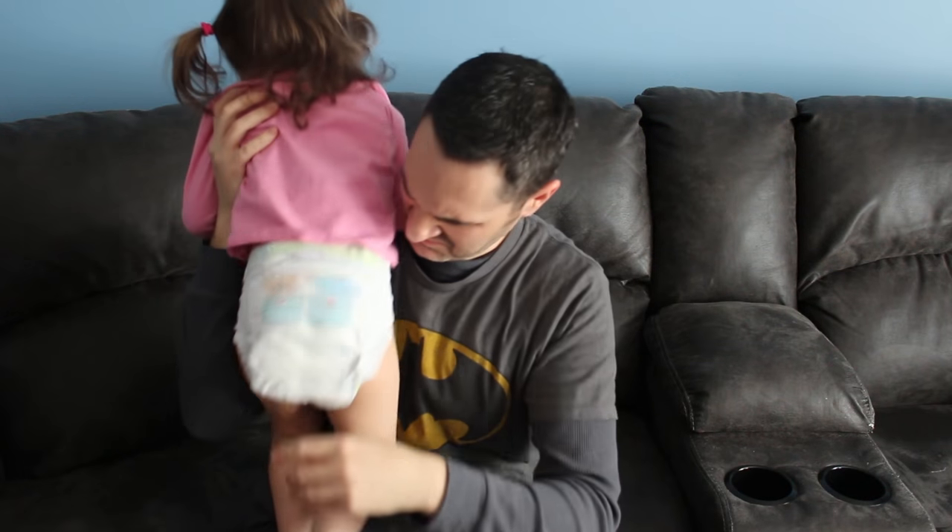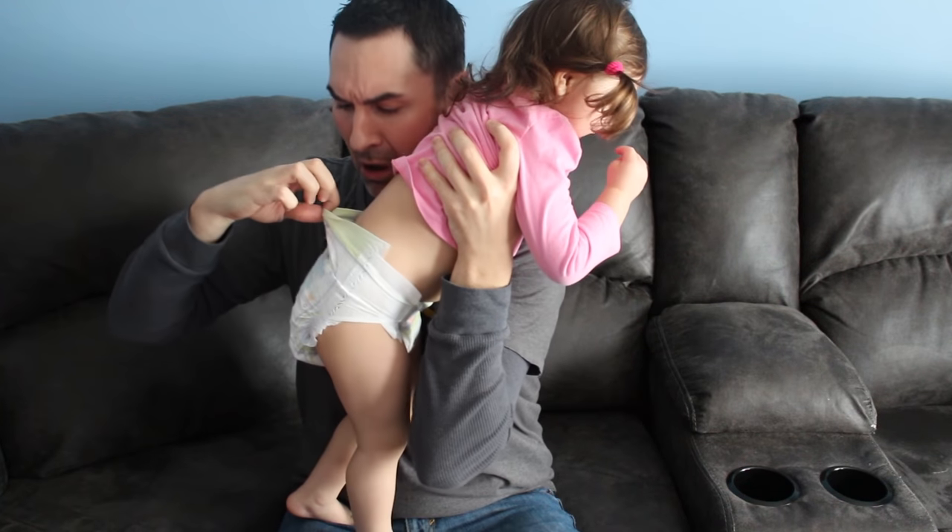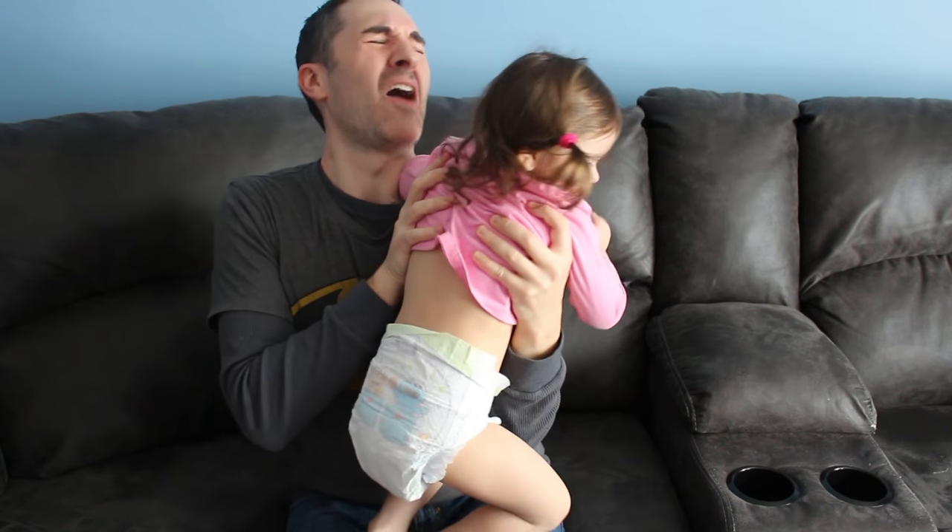Hey everybody, Kirk Hisco here. Today I'm gonna teach you how to change a dirty diaper. Now I'm not talking about a simple wet diaper — I'm talking about a big old nasty number two. Okay, so let's get right to it.